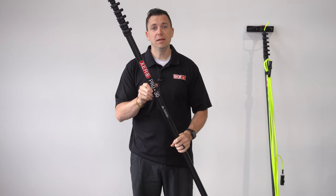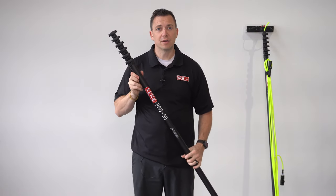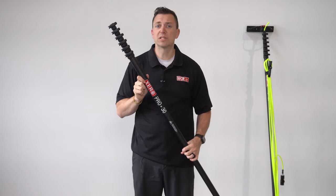This pole comes complete with the pole hose, the Xero Fast Lock Angle Adapter, a hybrid brush, and of course the premium fittings.